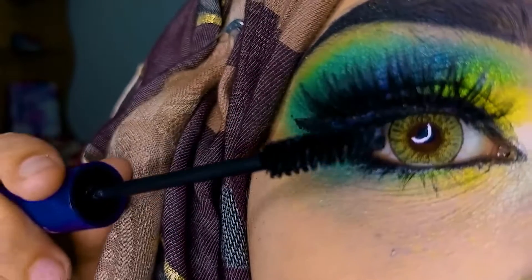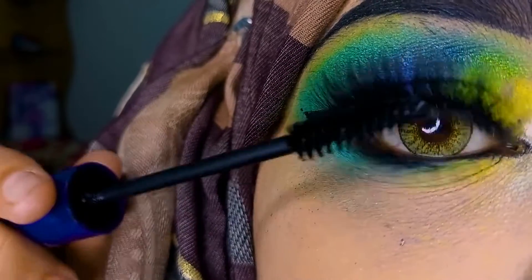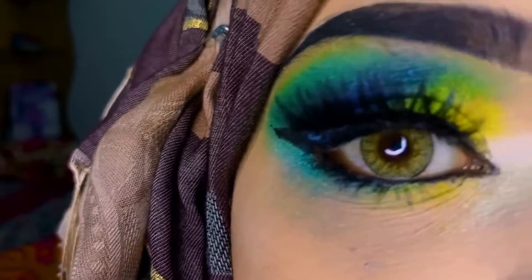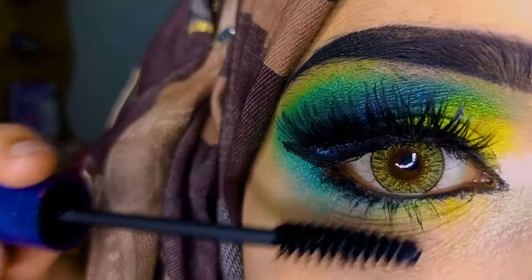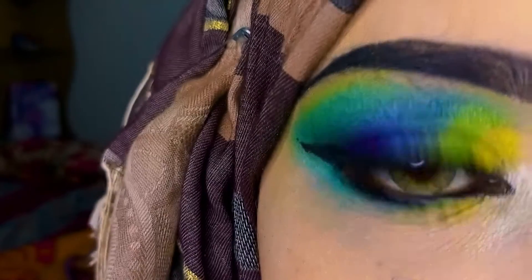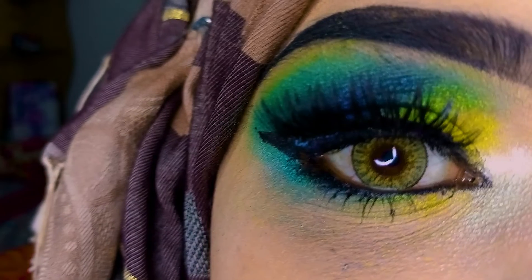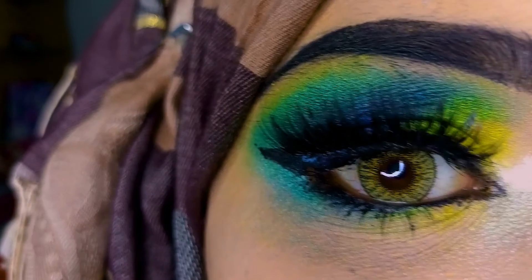I have used colored mascara because I have colored lashes — false lashes that I colored. I applied them with my mascara. This is my final look. Hope you guys like my video. Subscribe to my channel. Allah Hafiz!